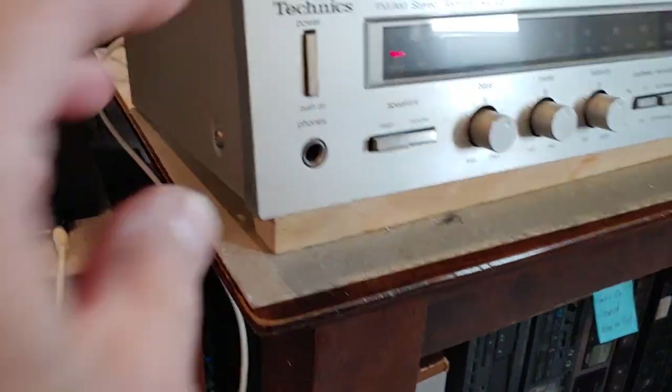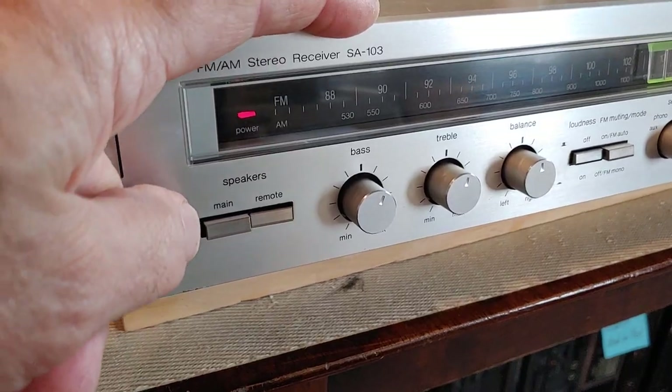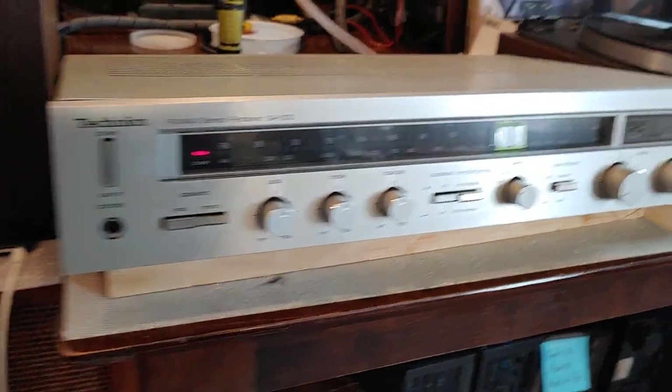We're going to do a short demo video. This is a Technics AM/FM stereo receiver. It's the SA-103. It's a nice little one — it's a classic.